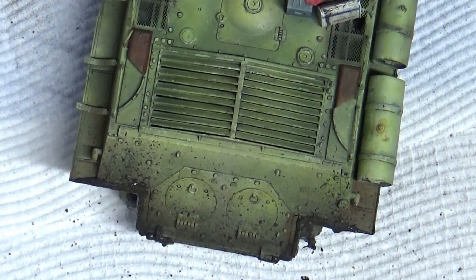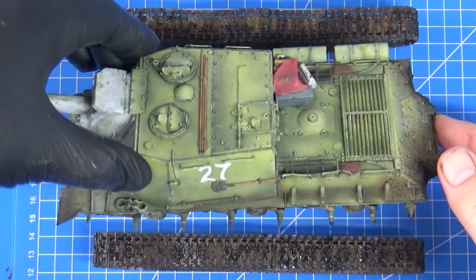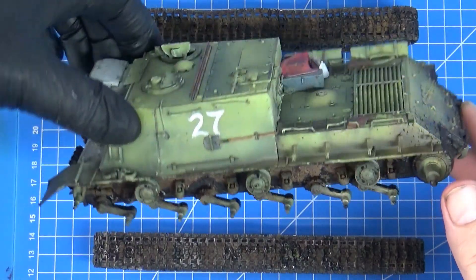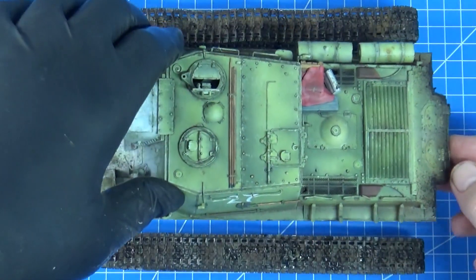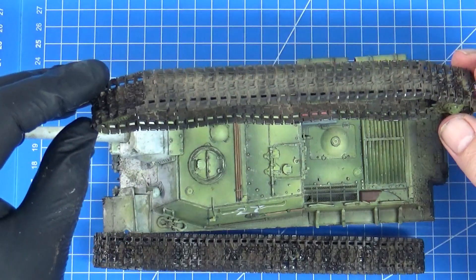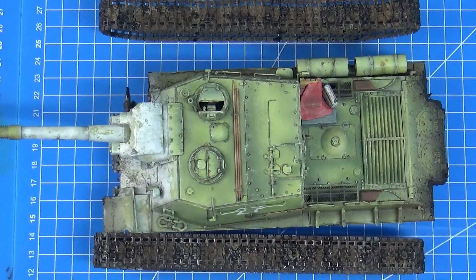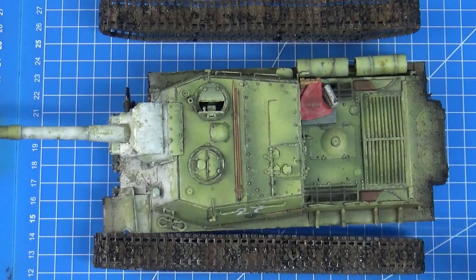The mud effects have all dried up and unexpectedly dried fairly glossy — you can probably see the reflection. A little bit too glossy for my liking, so I'm going to hit that with a flat coat. Maybe not so much on the tracks, I might leave some of that there. It's time to put this all back together and get to the last stage of weathering, which is using oils. I'll use my go-to Tamiya rattle can flat coat — just lazy but I can hit that straight away — and then we get into the oils.